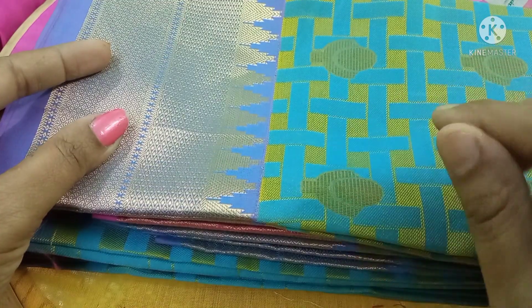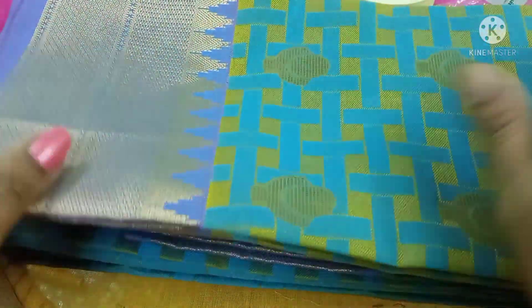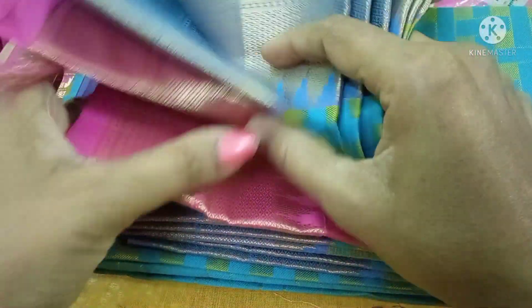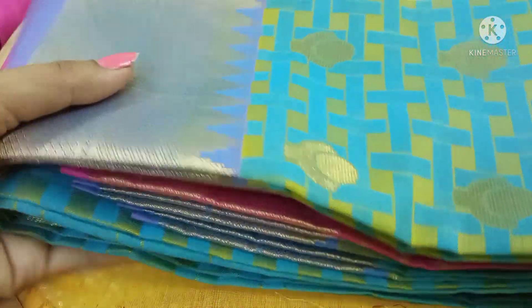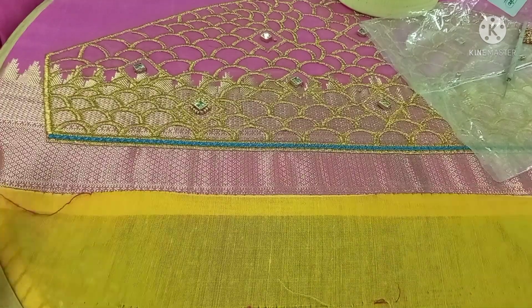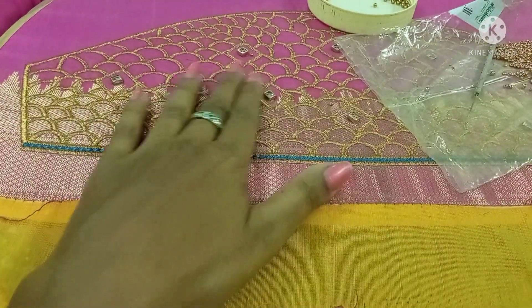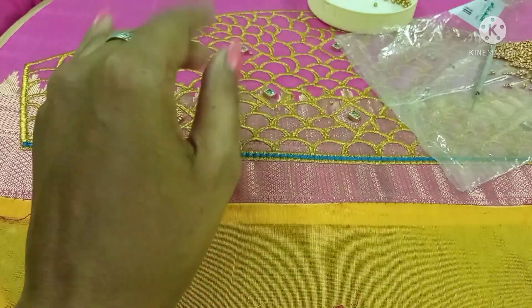This is a designer blouse. This is a pink blouse. It is a small branch design.